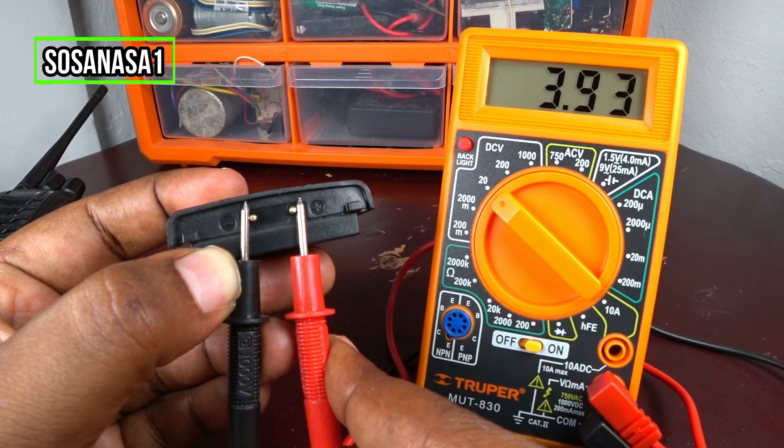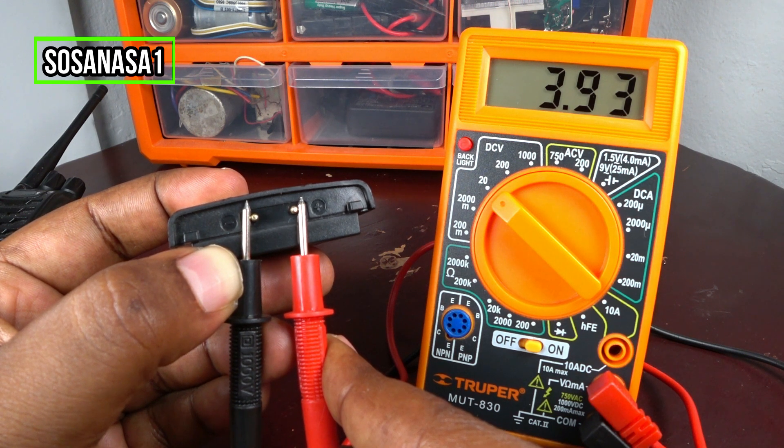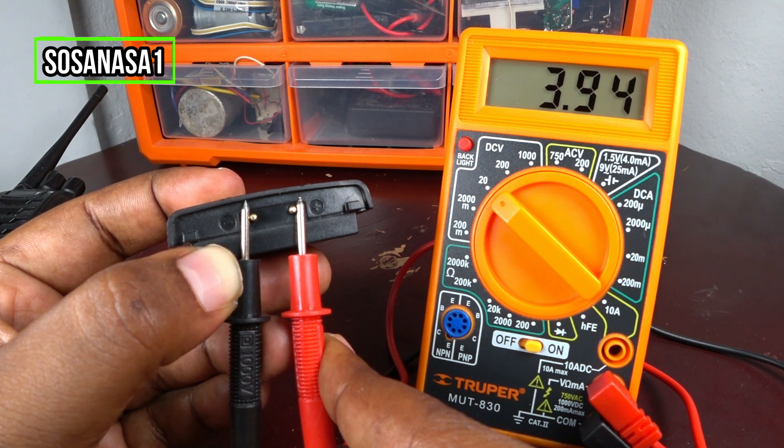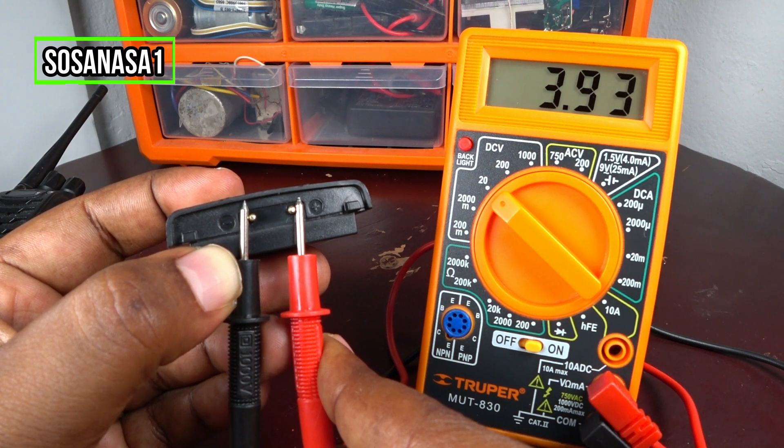As we are watching now on the multimeter screen, this battery is good and working correctly, because this number is higher than 3.7 volts. This is almost 4 volts, which means this battery has enough energy and is good.